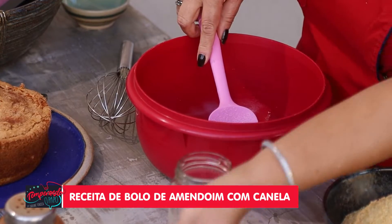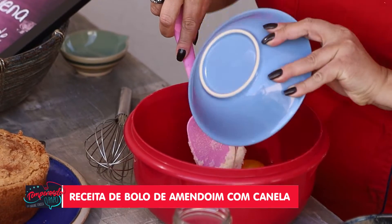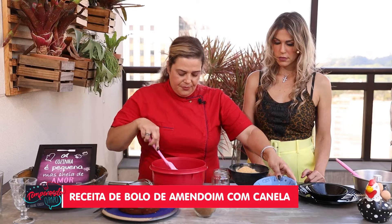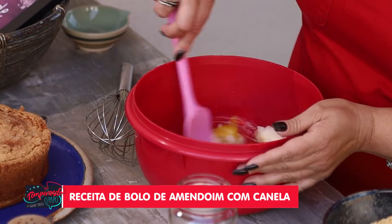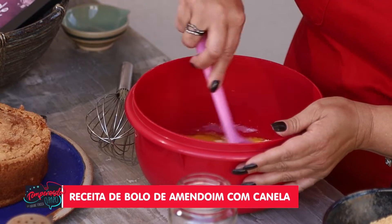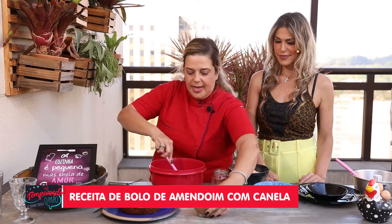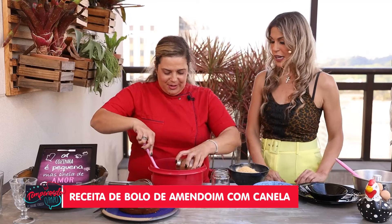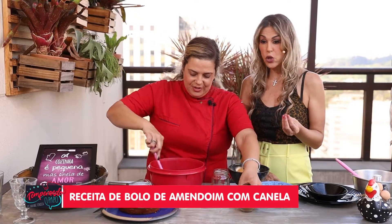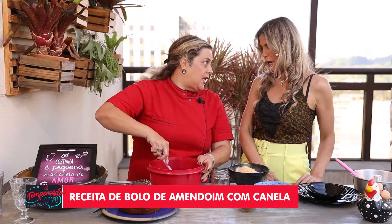Now I'll add the eggs — I come here and add them in, then just give it a little stir to incorporate everything. I'll add the cinnamon — we love it! Cinnamon really combines well with peanut. And cinnamon is good for speeding up the metabolism, and it pairs beautifully in this recipe.